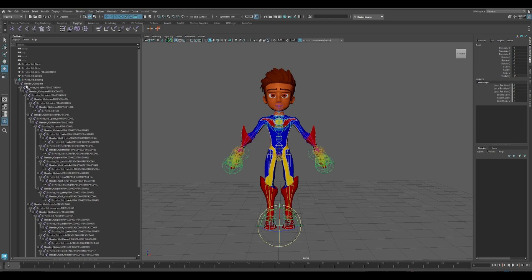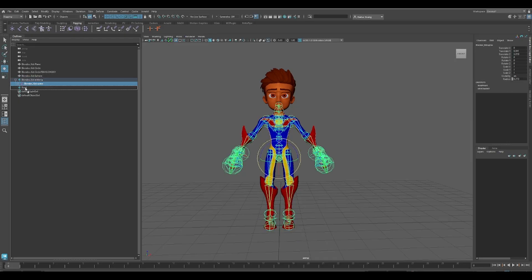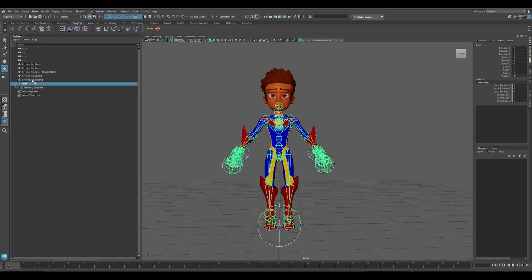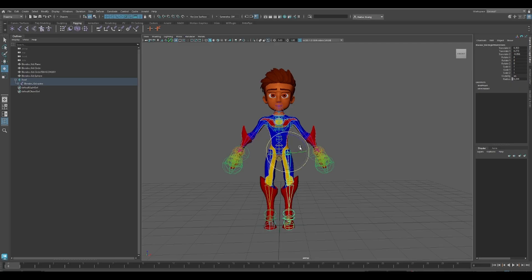Open the Armature Root in the Outliner. Click and hold down your middle mouse button to select the spine bone right under the root, and drag it to the new root. The spell is complete. May this knowledge increase your magical capacity to new heights, and I'll catch you in the next video. Mage out.